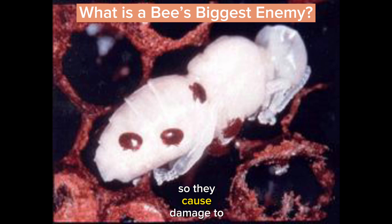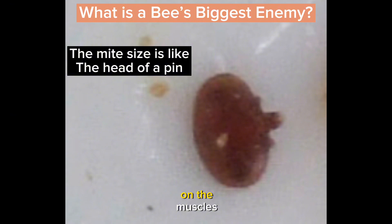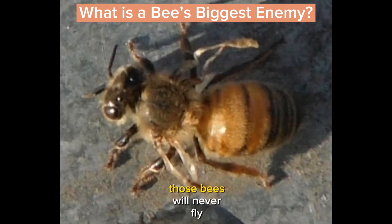They cause damage to the developing body of the honeybee, and you can see from some of these photos that a lot of the bees are born with deformed wings and crooked bodies. The wings get damaged because the varroa mite will suck on the muscles where the wings are developing, and those bees will never fly and won't live more than a couple of days.